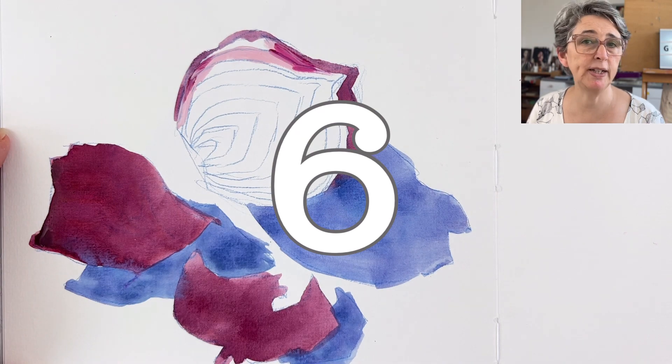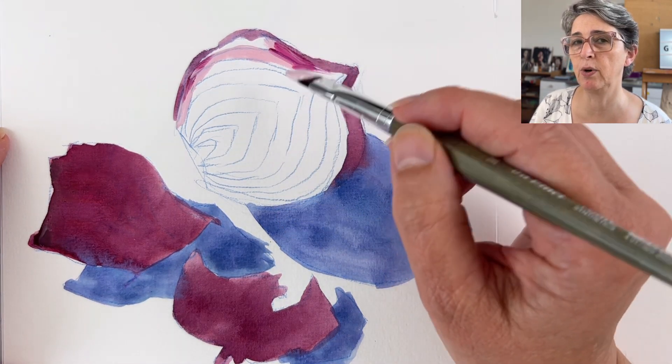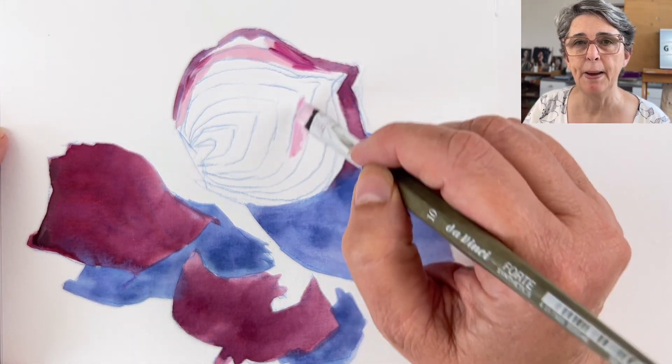These are some of my 60 gouache tips that you can download on my website — you have the link in the other video — where you can get more tips for successful gouache painting, and it's free by the way.